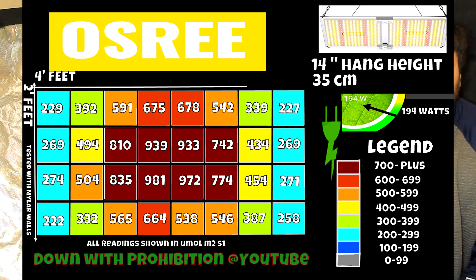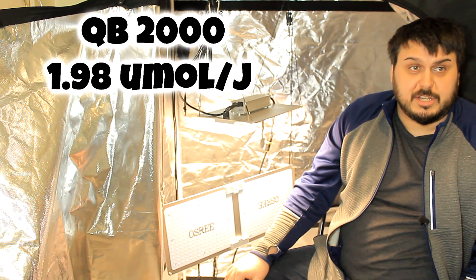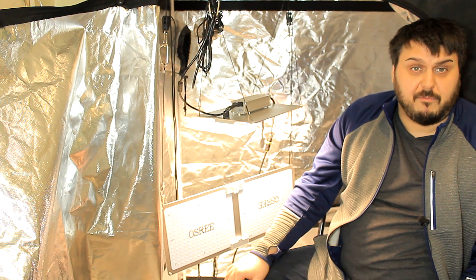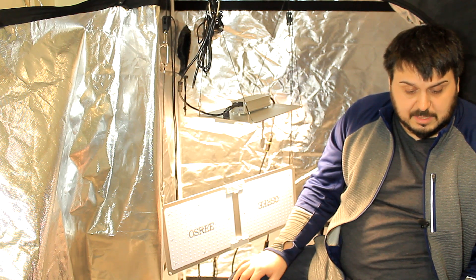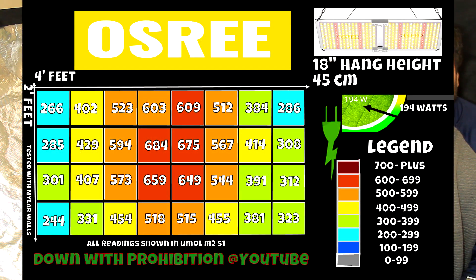Let's take a look at the 14-inch hang height — this is probably where we'd put the recommended hang height. It comes out to 1.98 micromoles per joule, which is pretty close to the QB1000 at 1.94. Still pretty reasonable for the price and the size of the light. At 18 inches, you can see it's not really that bad — 675 and 684 in the middle — but near the edges, that half foot on each side does lose some of that light.